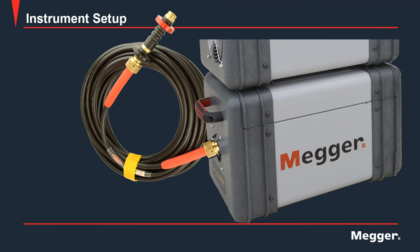When in operation, the high voltage cable's port will illuminate red indicating a high voltage on the output.